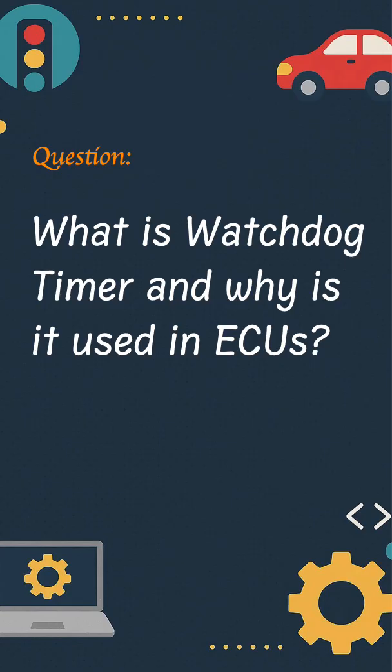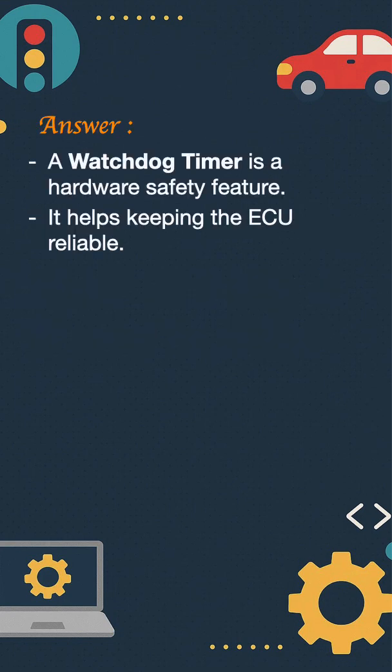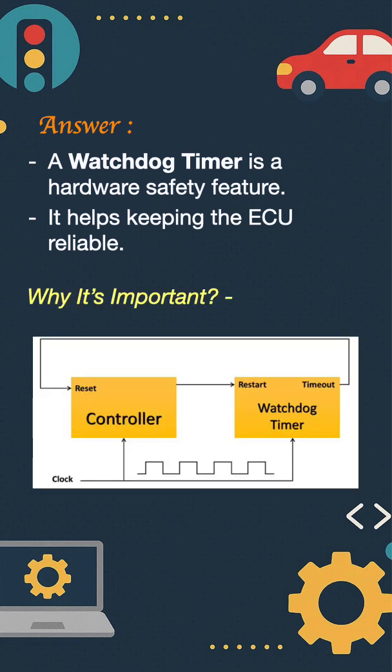What is a watchdog timer and why is it used in an ECU? A watchdog timer is a hardware safety feature that helps keep the ECU reliable. It monitors the software to ensure it does not get stuck, such as in an infinite loop or deadlock. If the software doesn't respond or refresh the timer in time, the watchdog automatically resets the ECU to recover from the situation.